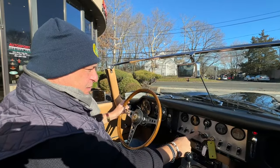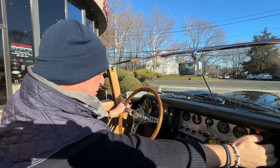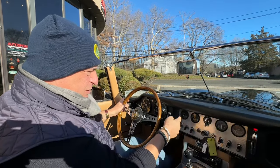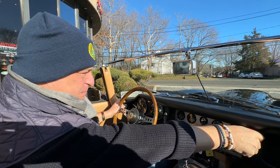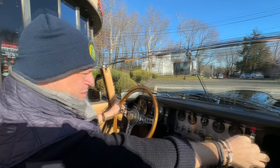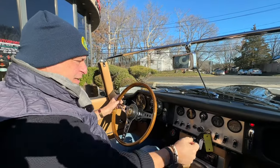Let's get our cold start. As you can see, everything is pretty cold. Oil pressure is coming up as it does. And let's get on the road.